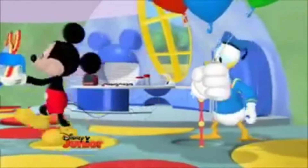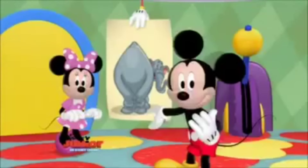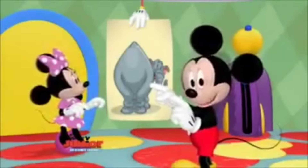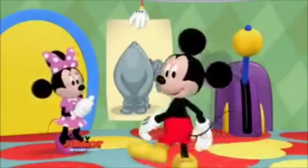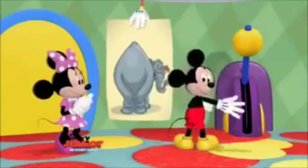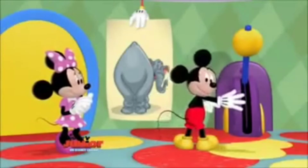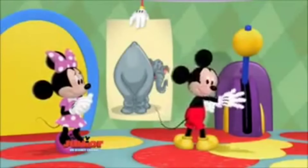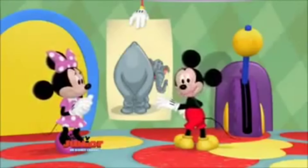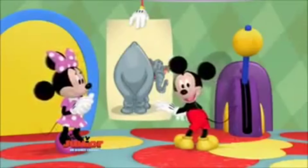And this time, we'll give you a little help. Come on, everybody. Let's help Tootles stick the tail on the elephant. All we have to do is tell him to go right or left. When we want Tootles to go this way, to the right, say go right. And when we want Tootles to go to the left, say go left. Ready?